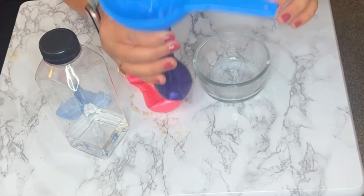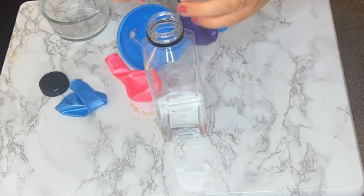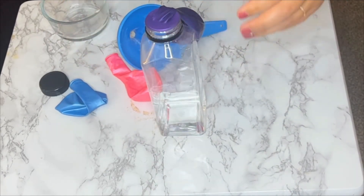Then fill up a bottle with vinegar — something that the balloon can stretch over — and it's going to make the experiment so much easier. Stretch it over nice and tight, make sure it's secure.